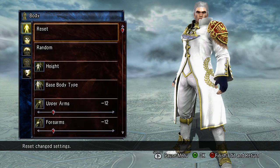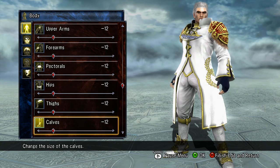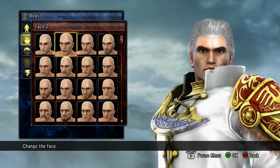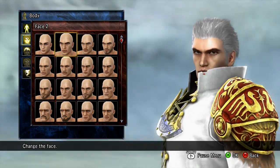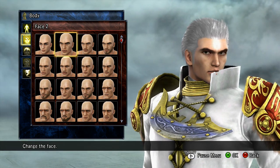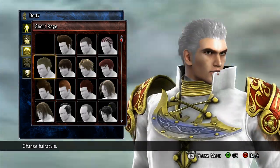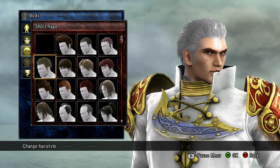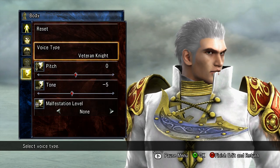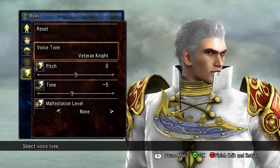Let's get on with the body. The height is 3, body type normal, and everything's at negative 12. The muscle mass is 2 — I don't know why, you can't even see his muscles, but whatever. It's the default face; I put face number 2. This tutorial — you can change anything you like. If you don't like how the face looks or how anything works, you can change it. You don't have to follow this down to the script. For the hair, short rage. The eyebrows, I did number 2. The voice, I did Veteran Knights — pitch is 0, tone is negative 5. All of the Lightsworn characters have no manifestation levels, so you don't have to worry about that.